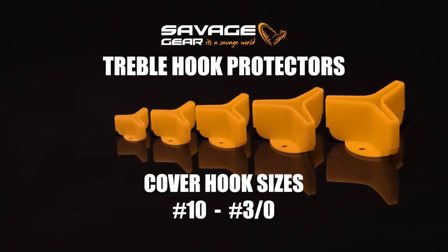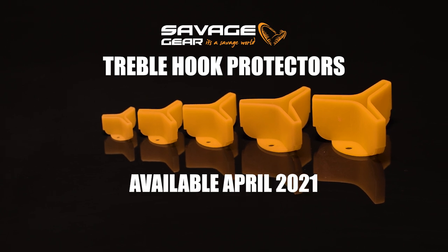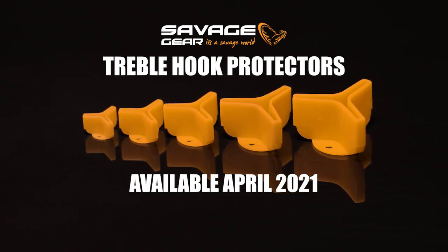Another great thing is it's brilliant for your soft lures and your line throw lures, because you can basically store them straight in your bags.